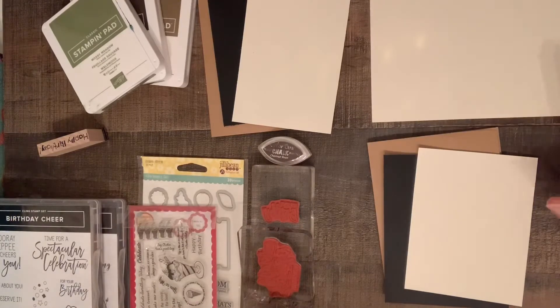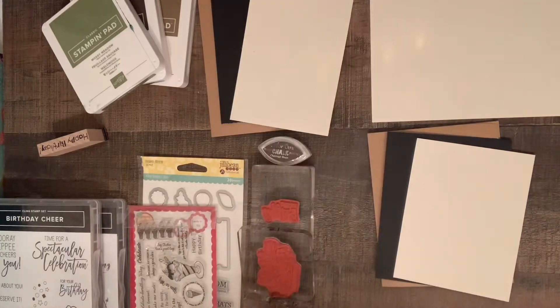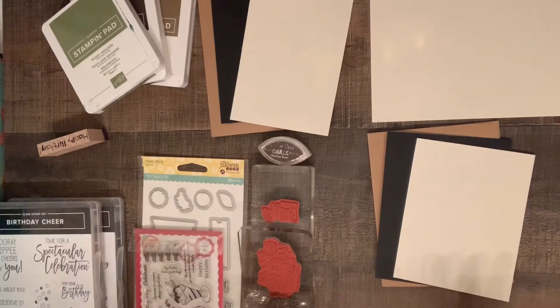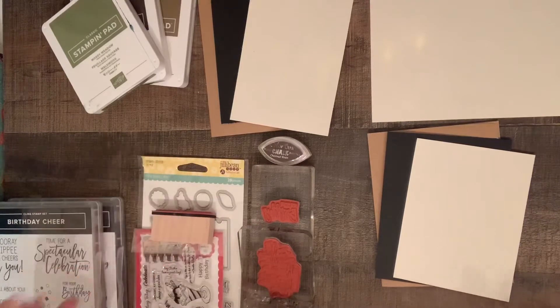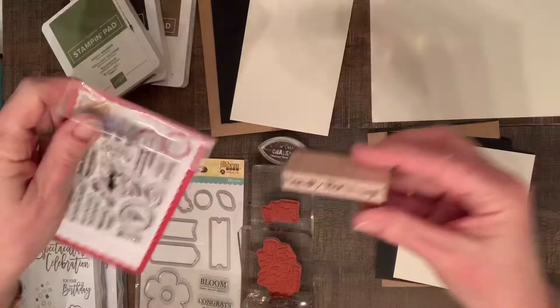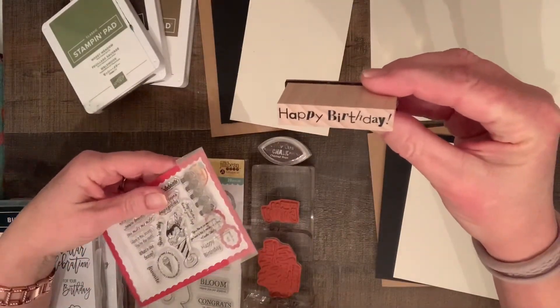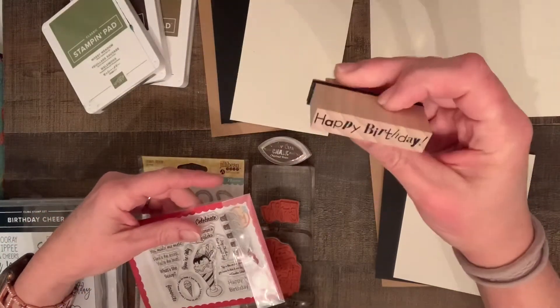So I just pulled out the papers I'm going to use for the card, the different color cardstocks. I pulled out some stamps because I wasn't sure exactly what I was going to use. I don't have too many regular happy birthday sentiments — really only like two. I have this standard one that came with a whole bunch of different sentiments in a block stamp, and then I found one on this pad here that just says happy birthday.